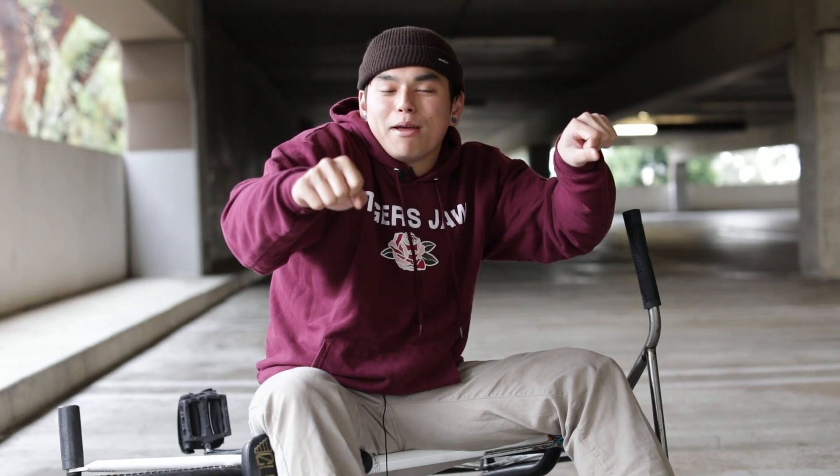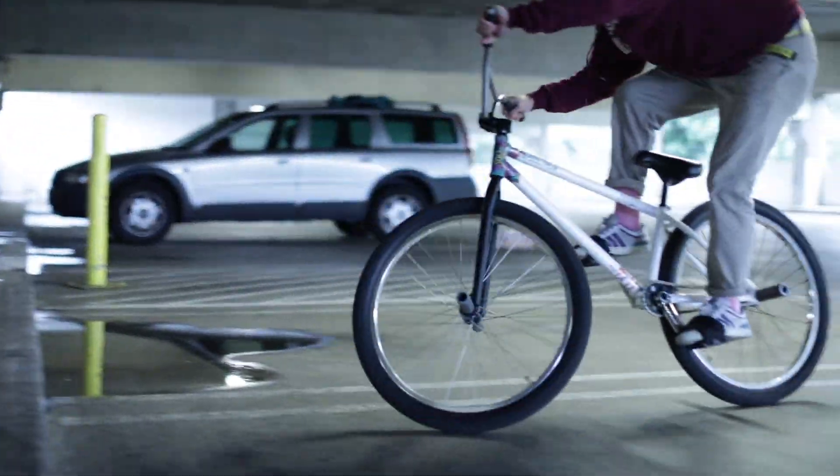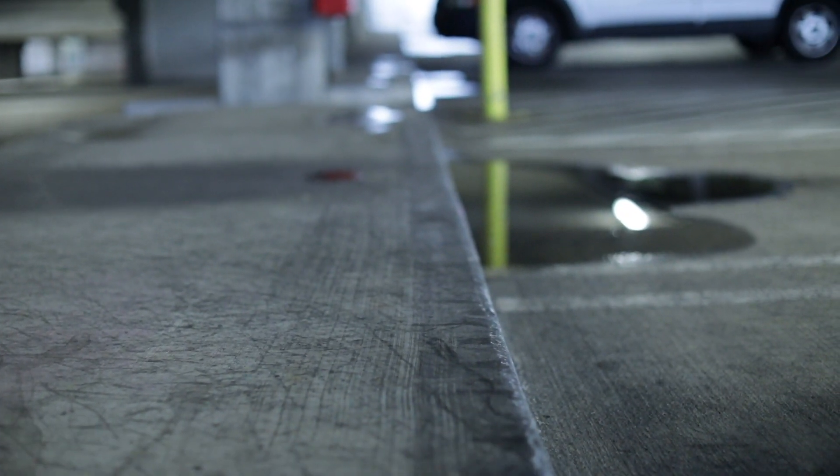And then you'll just lean back — lean way more back than you think you'll need to. Just trust your back wheel and it'll stop and you'll be up in your stall, and just compress and pull out like it's a fakie bunny hop.